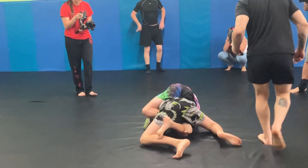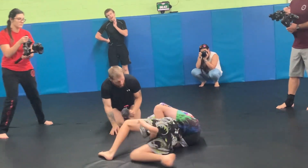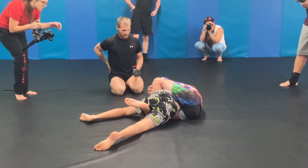Nice. Get that choke. Tighten. Tighten. You've got to watch your head when you turn. Great work, Eli. You're doing good, buddy.